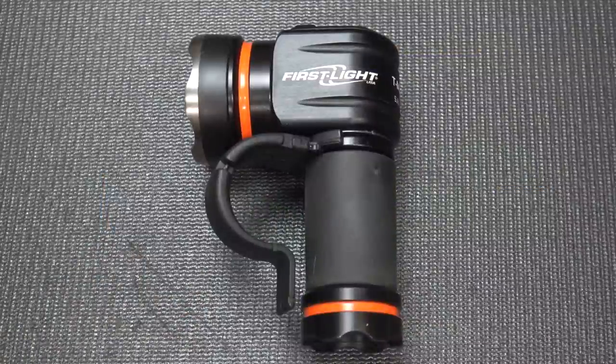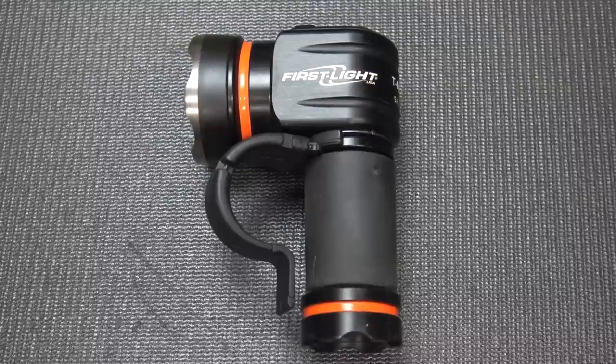Just to let you know, during the review you're going to hear a lot of little bumping. Those are raindrops — it's raining outside, so I'm inside doing the review.